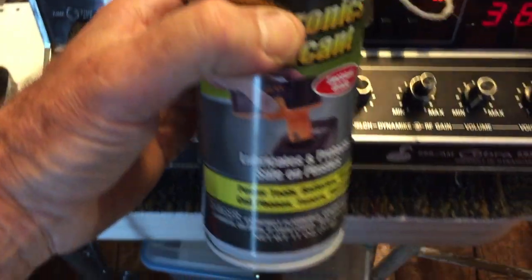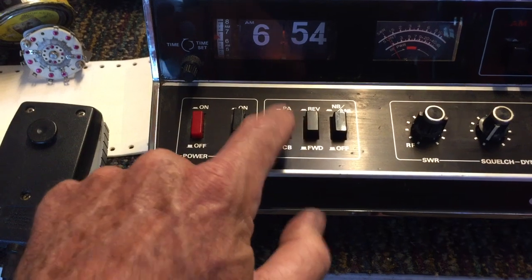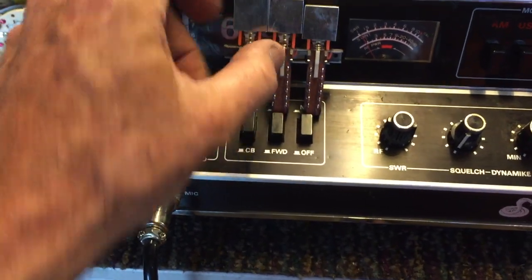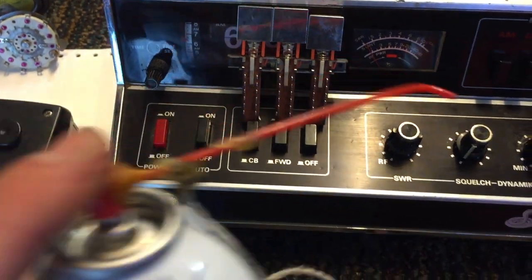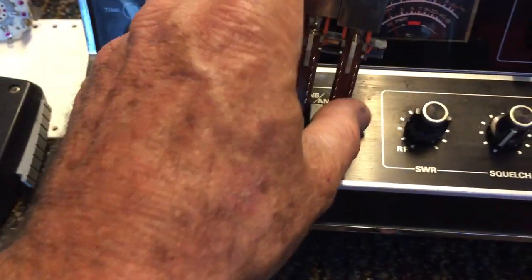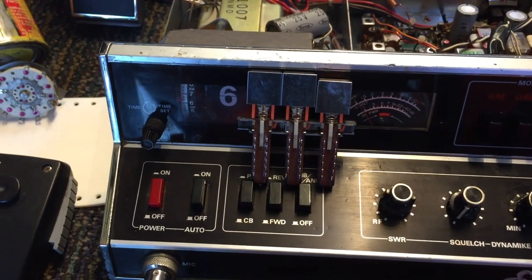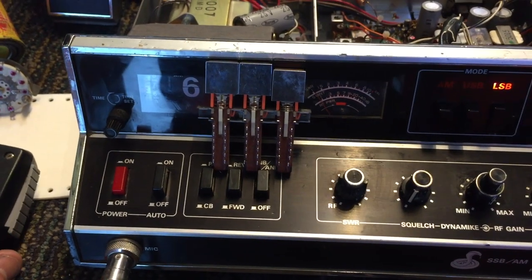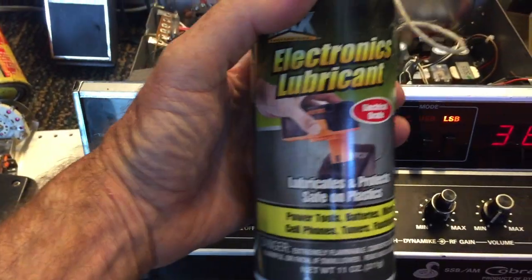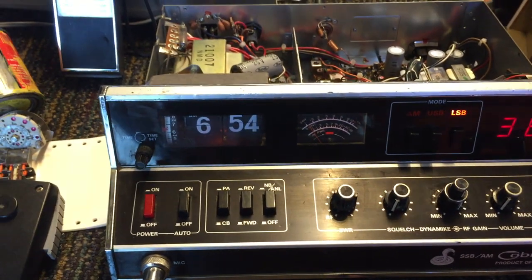I went and grabbed some of my electronic lubricant cleaner and sprayed down inside of the switches — from the backside, because you can't access them very well from the front. I sprayed down inside the contact on each switch, then pushed the switch down a few times to make sure the solvent worked its way in. Lo and behold, after I was done it got everything going. All it took was spraying the switches out and the variable resistors, and that was it — fully restored this thing back to where it's supposed to be.